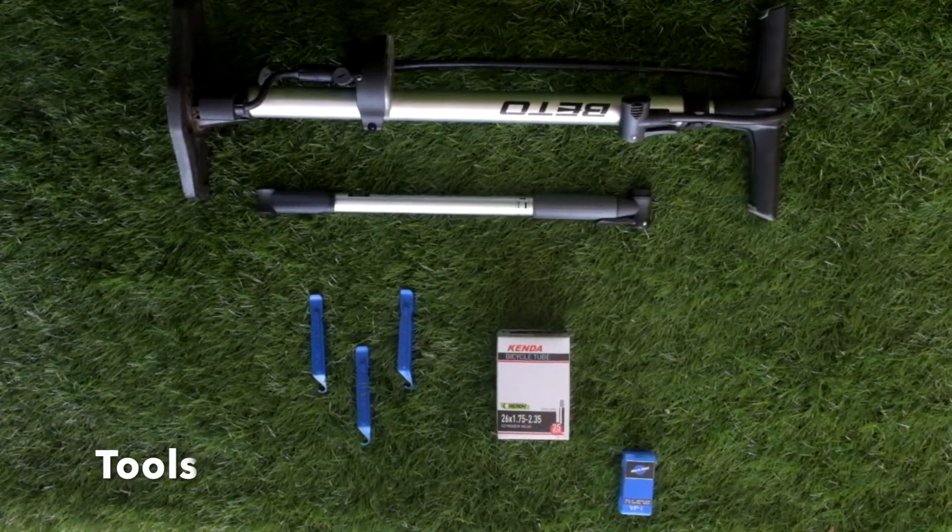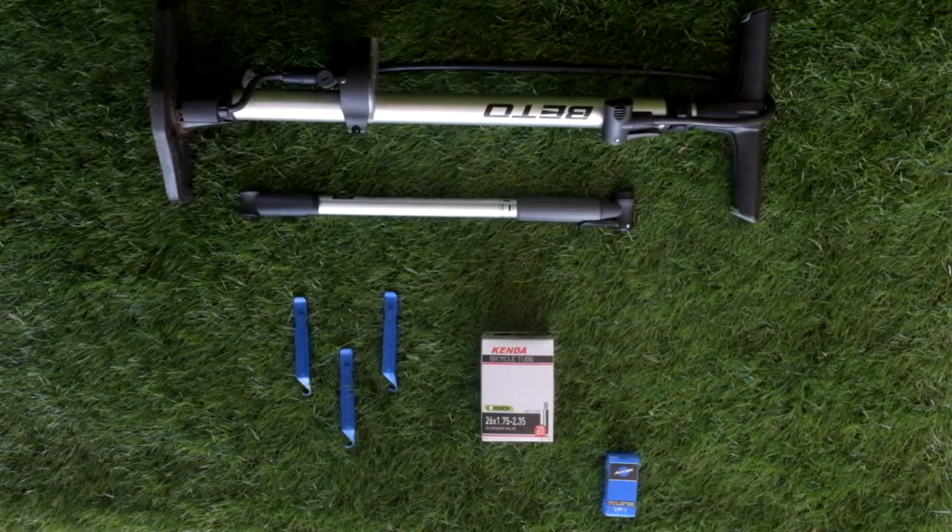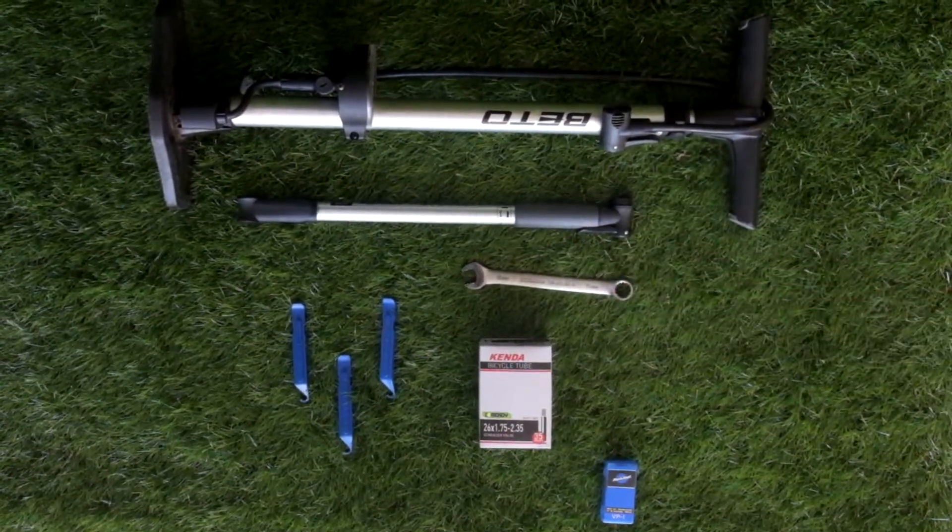For this repair, you'll need a bike pump, tire levers, and a spare tube or a patch kit. If your bike has axle nuts, you'll also need a wrench to remove them with.